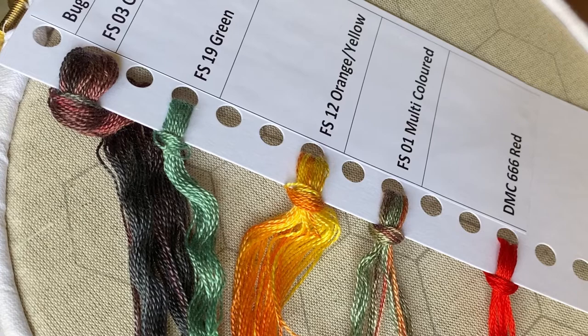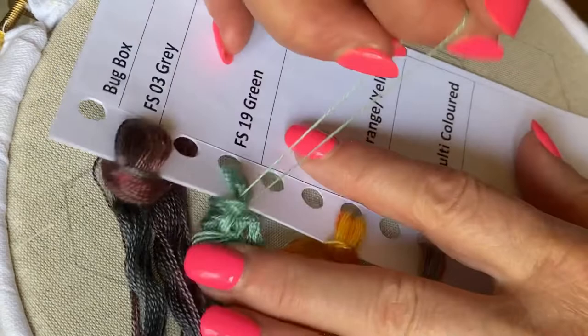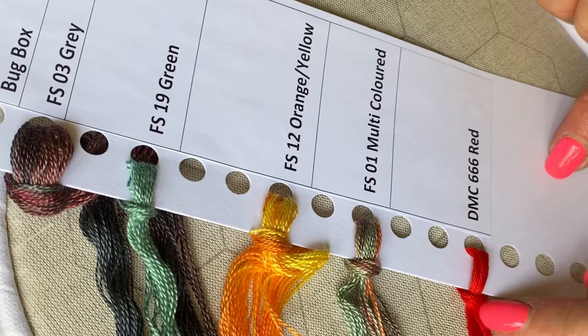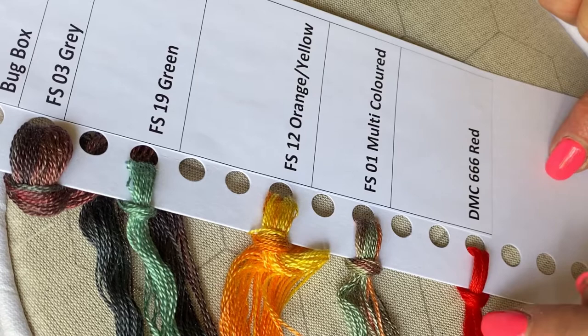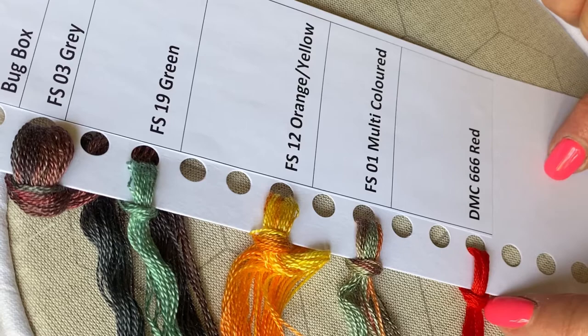A word about keeping your threads tidy. If your threads are on a card, please don't take them off the card all at the same time. Just take one — extract one from the loop here and it should come out easily. You can also do that with DMC thread; although it's six-stranded, you can extract just one strand from the loop. If you're stitching with two or three strands, you would extract individual strands and then put them back together again to stop your thread getting twisted.